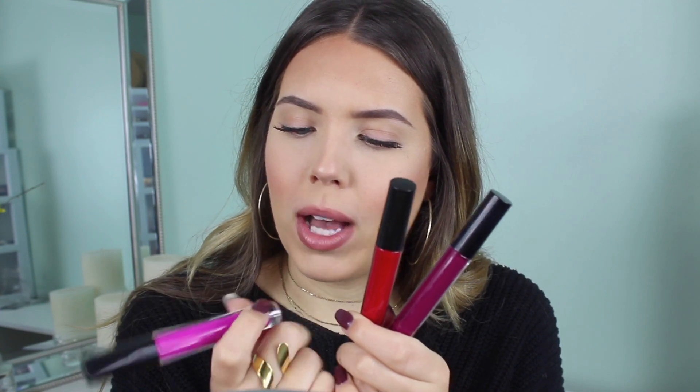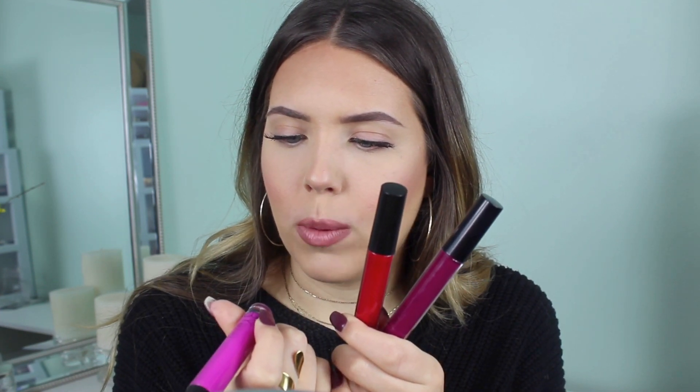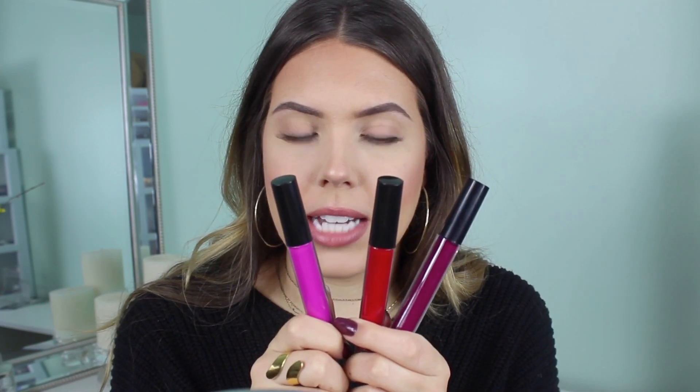These are from IBY Beauty — their liquid to matte lipsticks. I've tried these on my actual lips as a real lipstick and they're really good. They last a super long time and the colors are so saturated — really intense pigment. This one is Cosmo, this one is Ruby, and this one is Vamp. I'm going to zoom in so you can see how I do this up close.